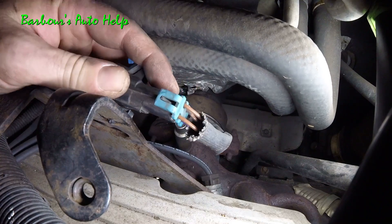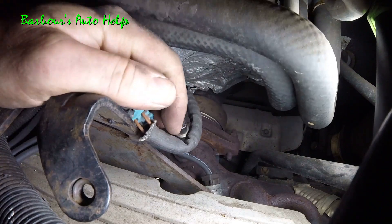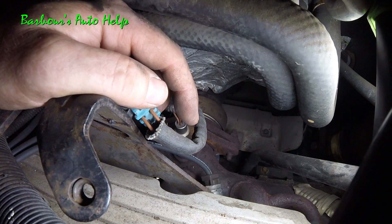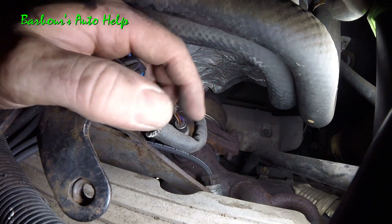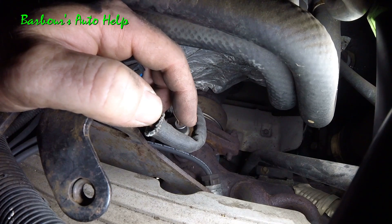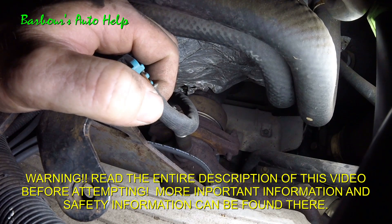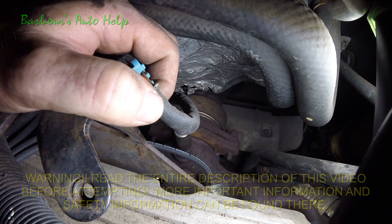Mine's broken, so that's about it. Thank you guys so much for watching — if this video was a help, please like and subscribe. Check out my channel; I have many more helpful videos, in particular about the GM 3.8 liter V6 Series 2 engine. If you have any questions, comment below, and please read the entire description of this video before you attempt this. Thank you very much.